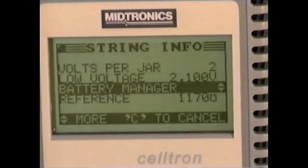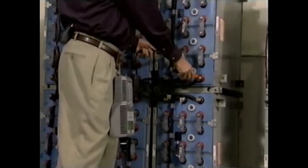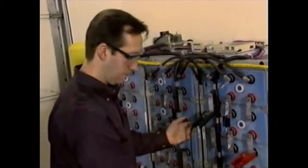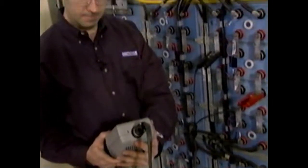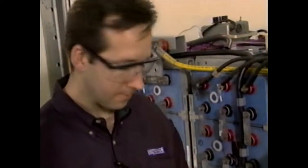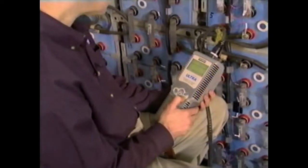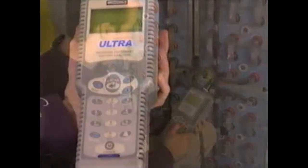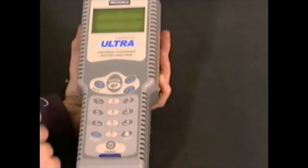The idea is to match reference values to the actual models you're testing. But suppose the models you're testing do not match any in the CELTRON ULTRA database. You can have the analyzer create a reference standard based on the values of the batteries you are actually testing. This value is based on a percentage of batteries that have the highest conductance value. Here's how to set it up: select battery manager.